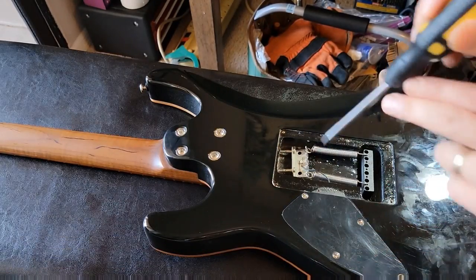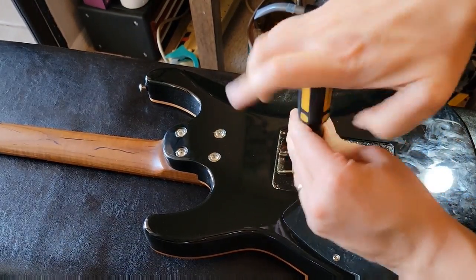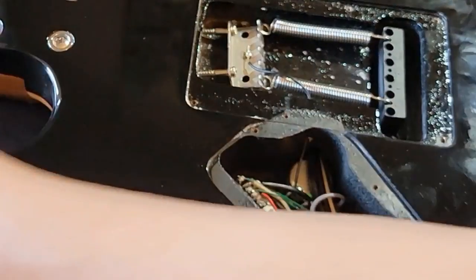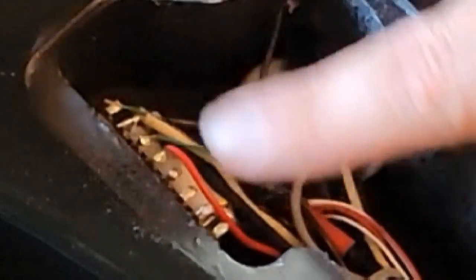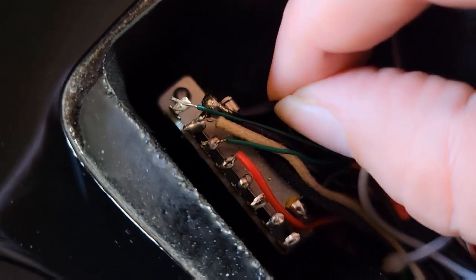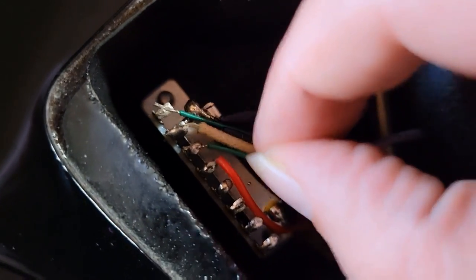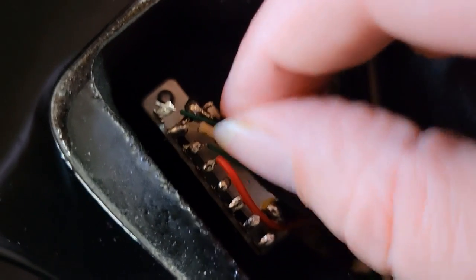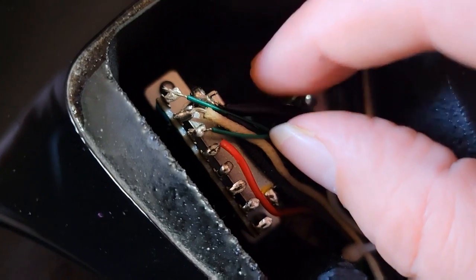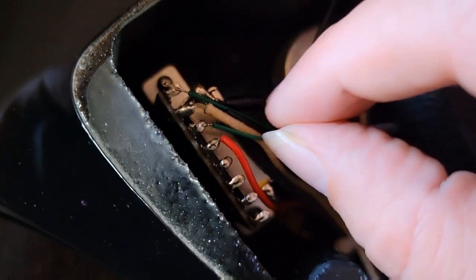So we have this screwdriver here — going to take out the screws, set them aside. Look at the switch, which is right here, and we're going to find the wire that is causing us so much heartache. I'm going to turn up the guitar and shake around the wires.